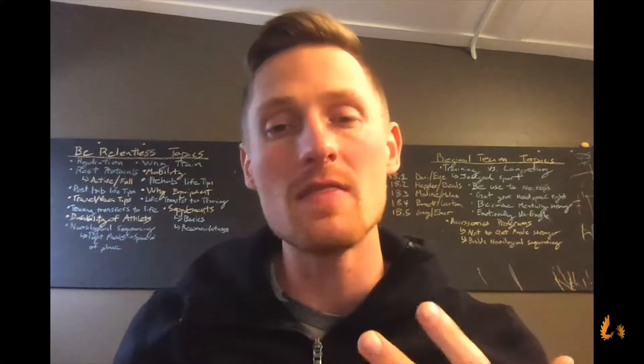Hey there everybody, welcome to another Be Realized vlog. Remember, Friday Night Lights is happening again this week — super fun, and it'll be 90s themed.